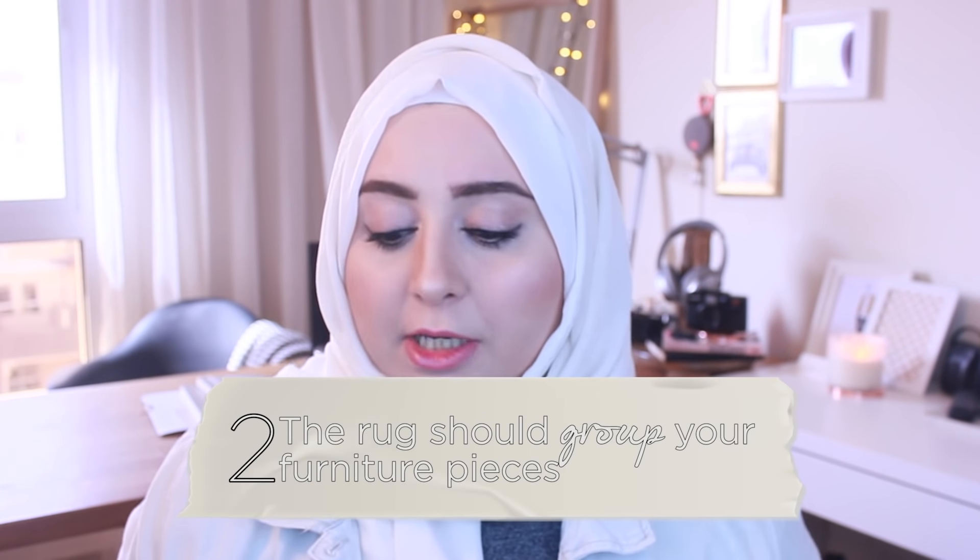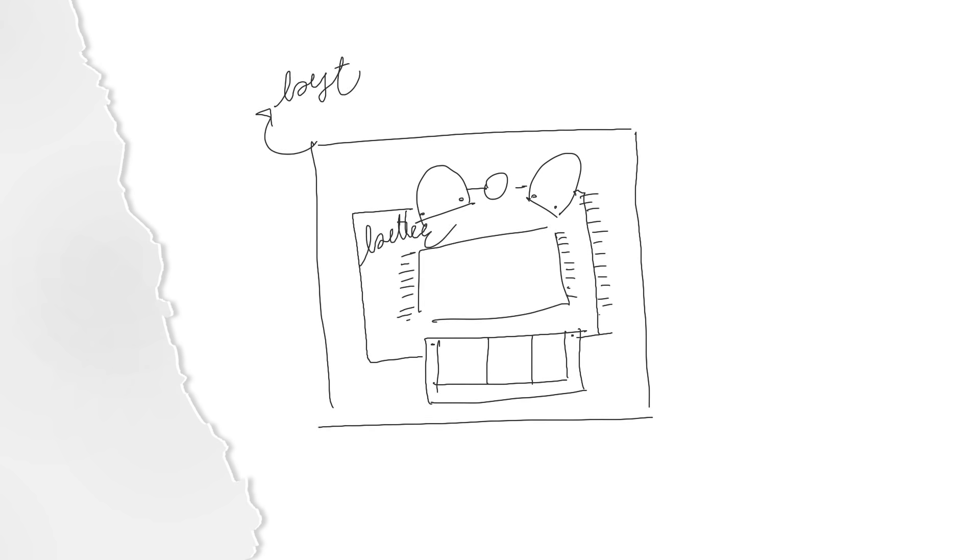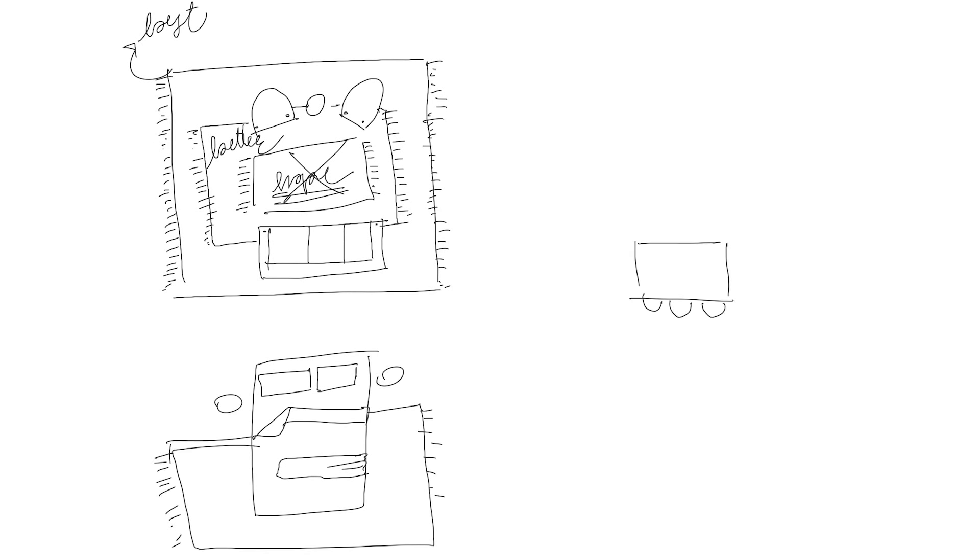Tip number two is for the rug size. The rug should actually group all of your furniture together. If you can't find a rug that is this big, at least the front legs of your furniture should be on the rug because the rug has two functions. First of all, it gathers the area together and makes it one unit. But also the rug makes you feel cozy when you step on it, so you need a rug that at least covers the front legs of your chair or sofa.